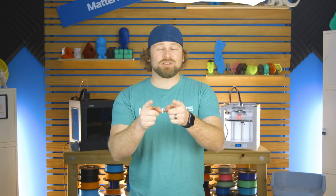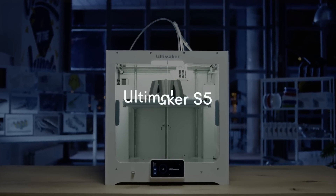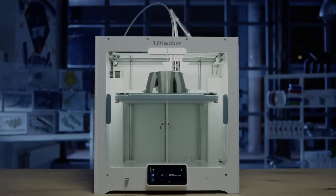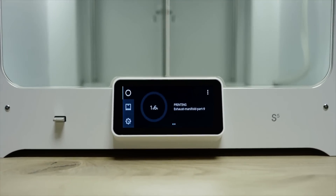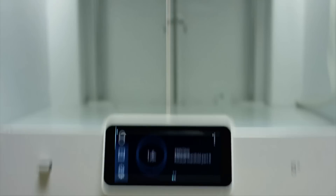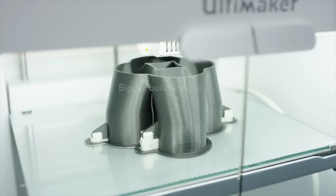Hey, I'm Dave and this is the Ultimaker S5. The Ultimaker S5 is the easy-to-use desktop 3D printer with a large build volume that delivers accurate, industrial-grade parts time and time again.